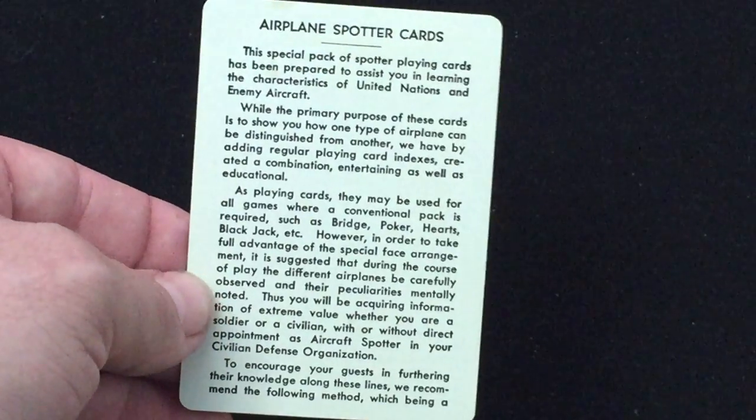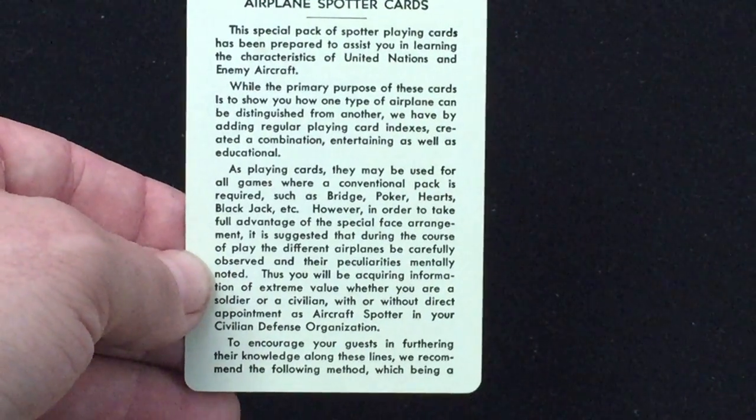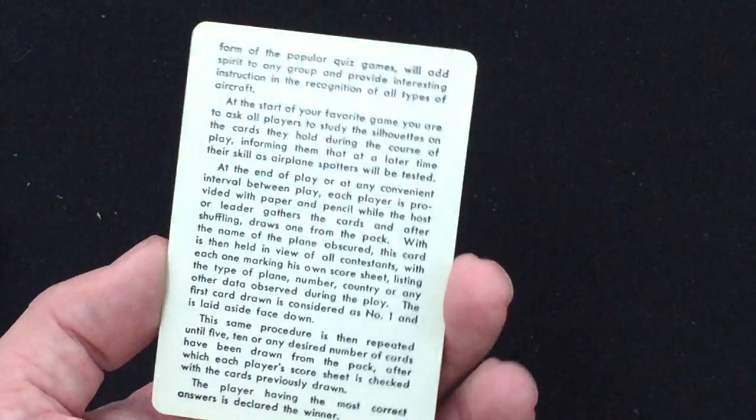This is a vintage deck that was produced for World War 2 to help US military personnel identify planes, and you get a card with information on that plane. It can also be used for traditional games, with more information on the back, and it also includes memorization.